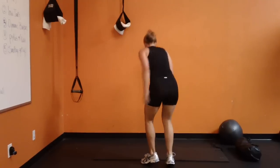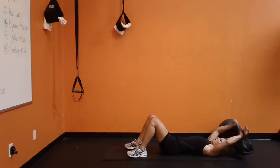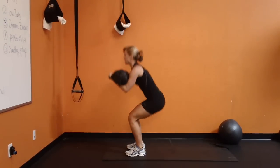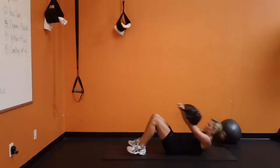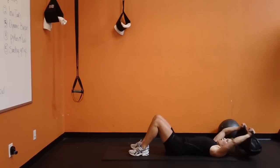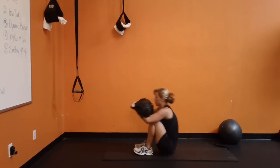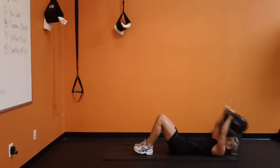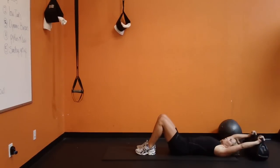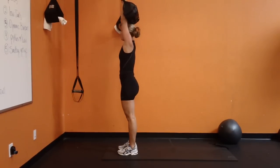The next one I'm going to do is a sandbag get up. Here we go. My sandbag has 25 pounds of rice in it.